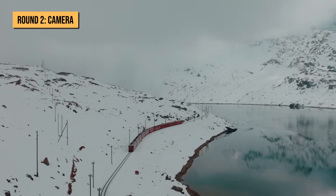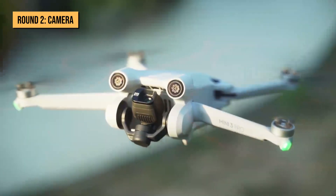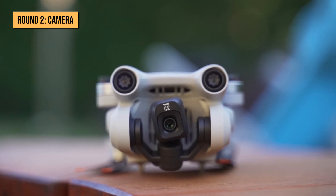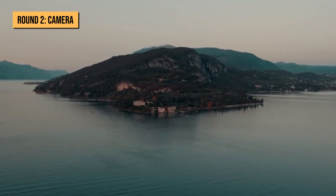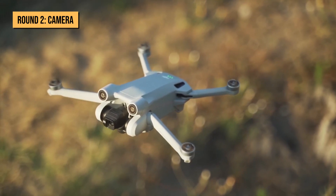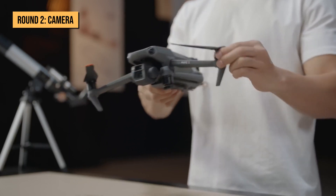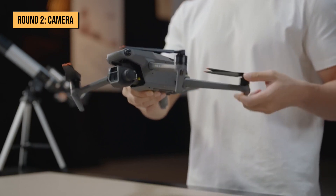All in all, the Mini 3 Pro offers more features in its camera, like the true vertical shooting feature, whereas the Mavic 3 has a better quality dual camera system. So if you want more camera features, go for the Mini 3 Pro. But if you want an extremely high-quality camera, you should opt for the Mavic 3.